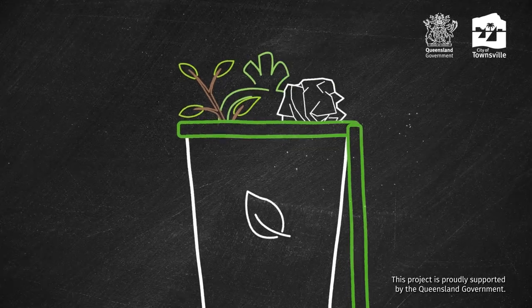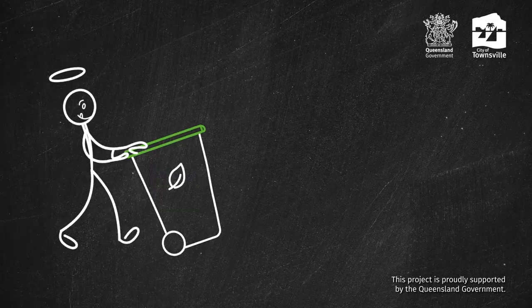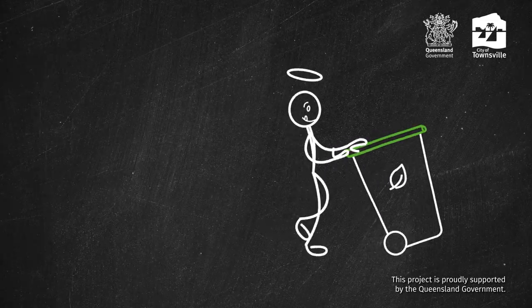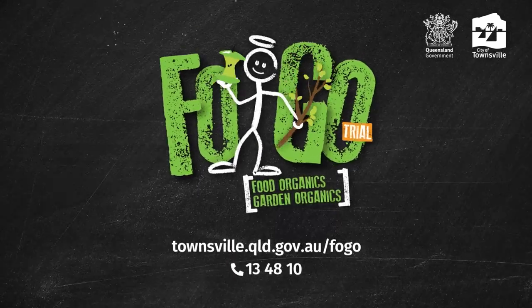Garden waste and other compostable items can also go in your new green lid bin. Using your new FOGO bin means a small change that will make a big difference. For more information visit Council's website or call 13 48 10.